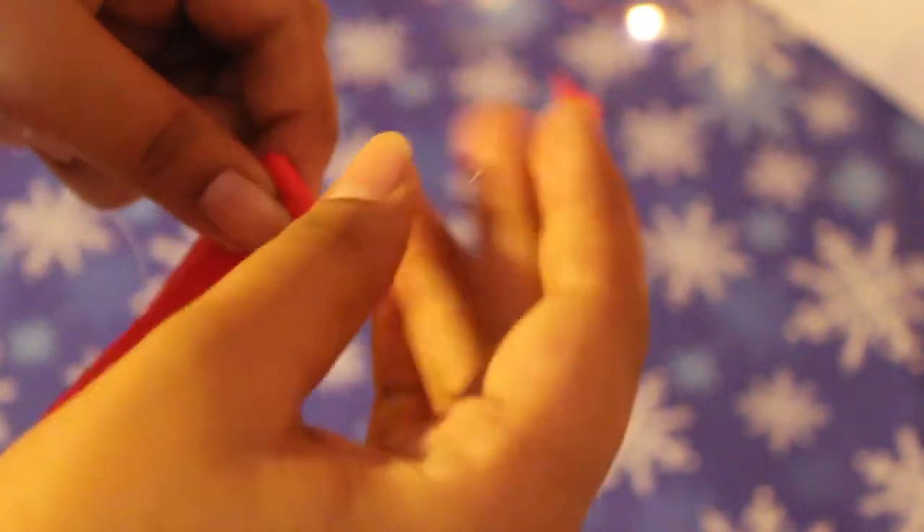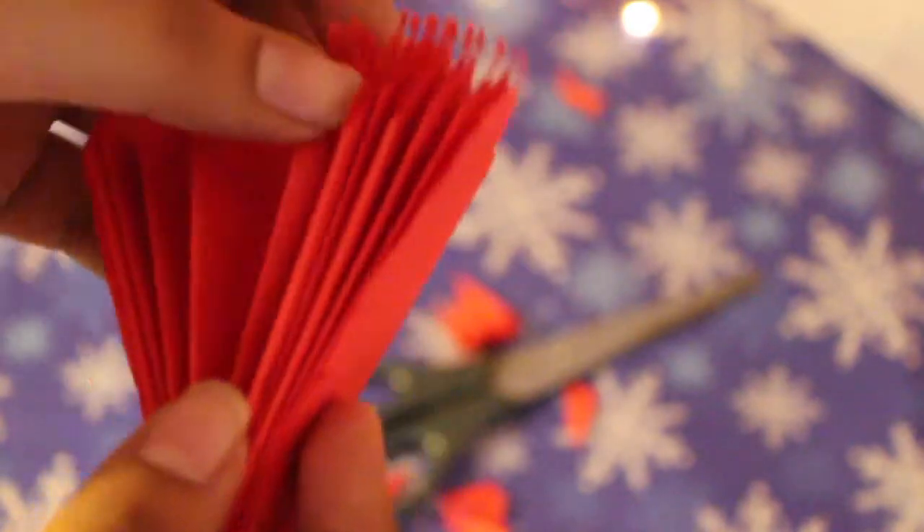Now we are going to take our clear thread and pass it and tie a knot at the center. Once you are done with this step, you will find it looking something like this.